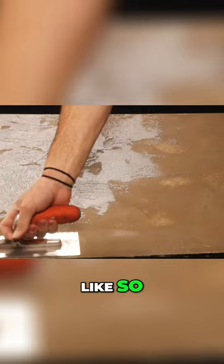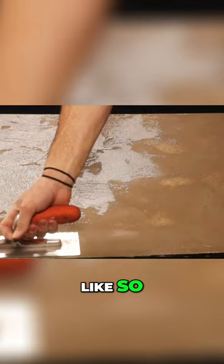You just put it in the corner like so, pull up with it, come down with it, and output it.